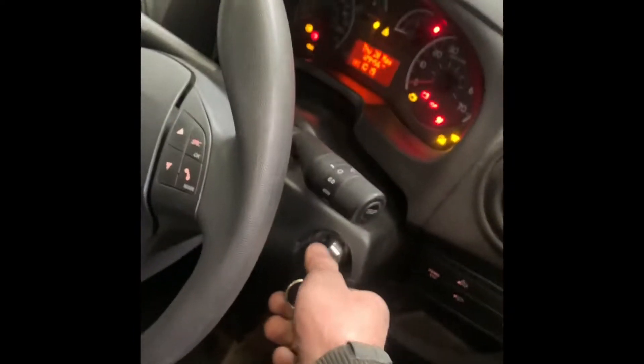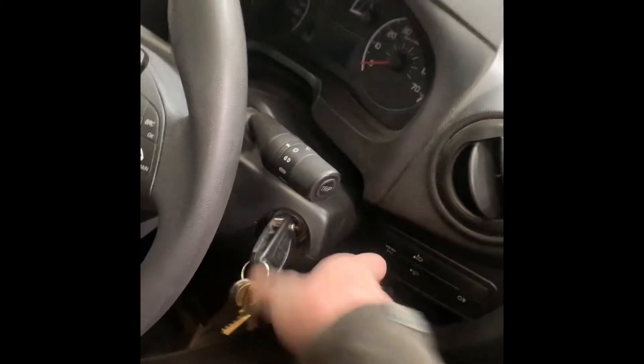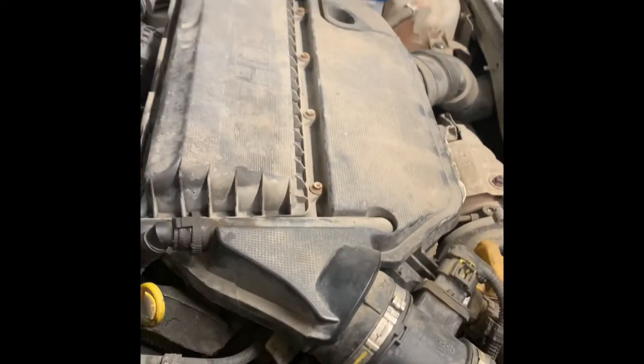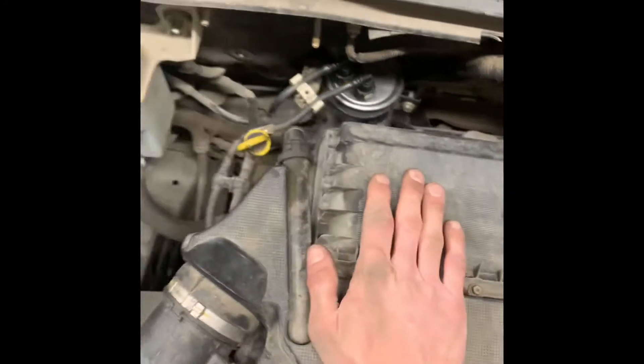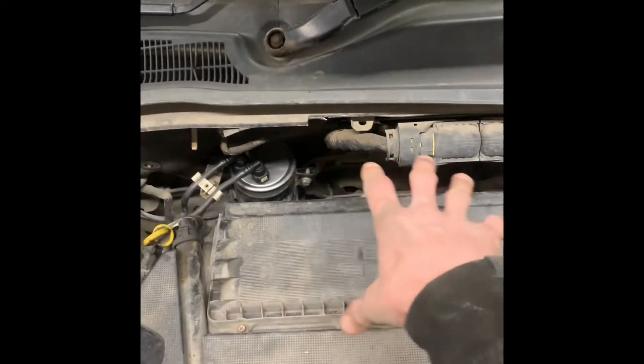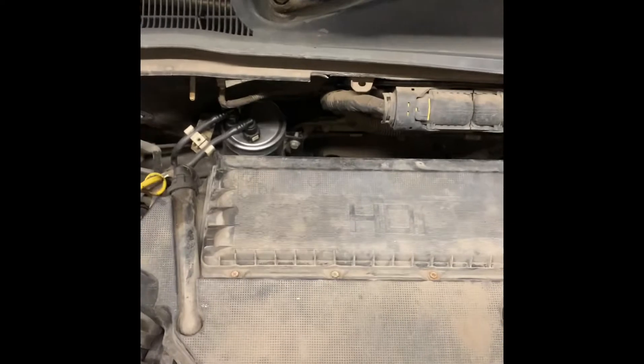Today we've got a Bipper van in with a 1.3 diesel engine, coming in as a non-starter. It turns over, but turns over a bit too fast. I suspect that the timing chain has snapped and we need to get this engine out to do the chain on it. We'll go through what we need to do to get one of these engines out, and then we'll do a separate video for the chain. We're probably going to have to rebuild half the cylinder head because the rockers are going to be broken, so let's get it out.